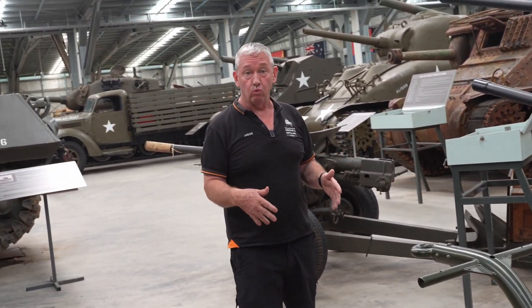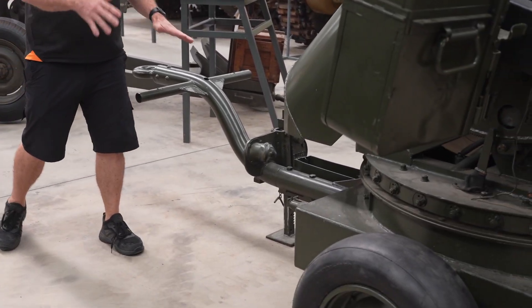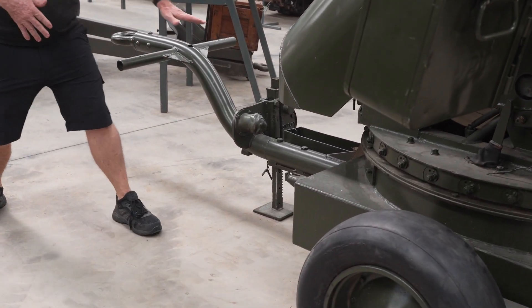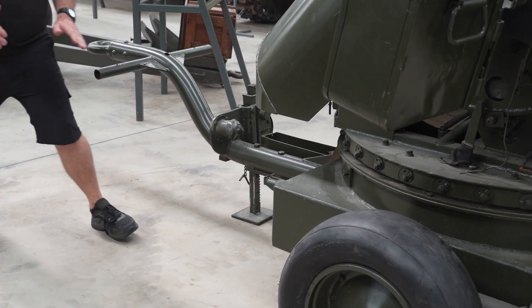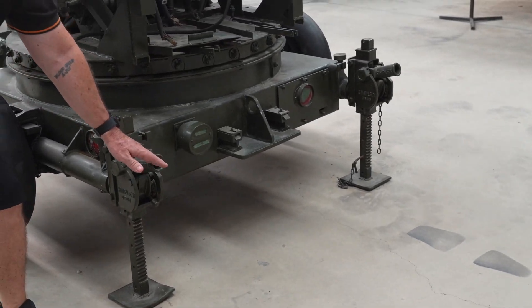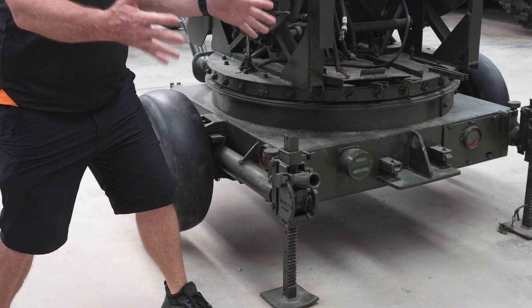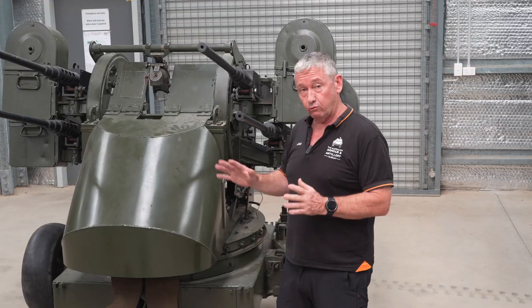In its towed configuration, once it gets to the area required, it can be placed on the ground. There are three points where it can be jacked up — one at the front and two at the rear. You can place a bar in here and, using a ratchet system, lift the whole trailer off the ground to give it a stable gun platform.